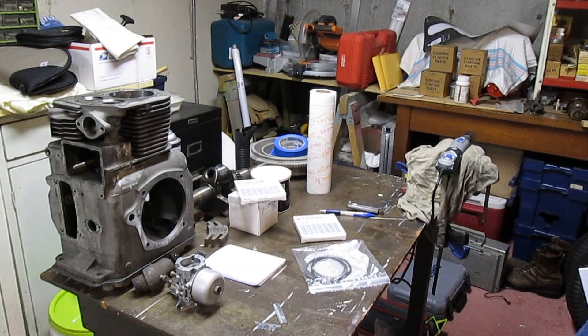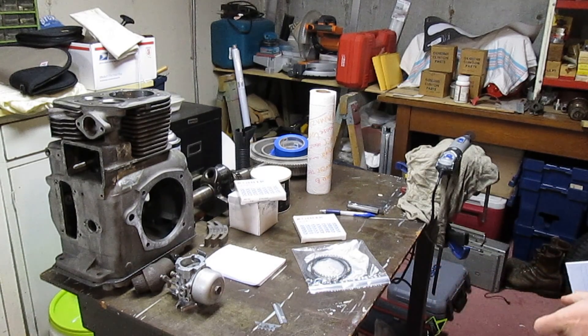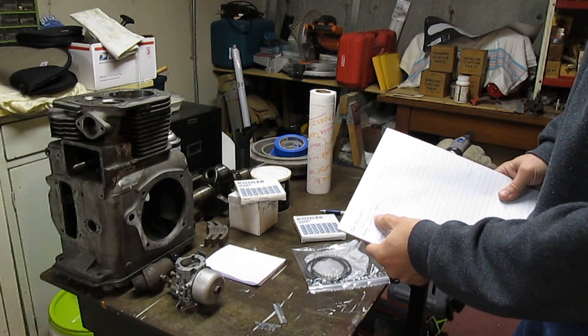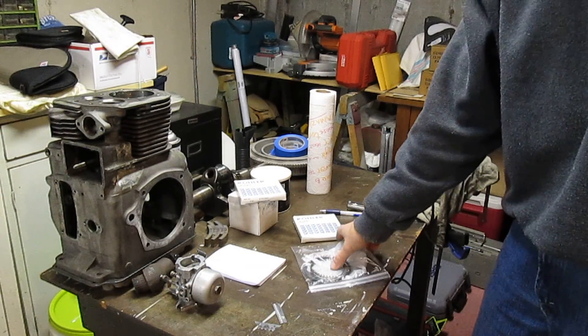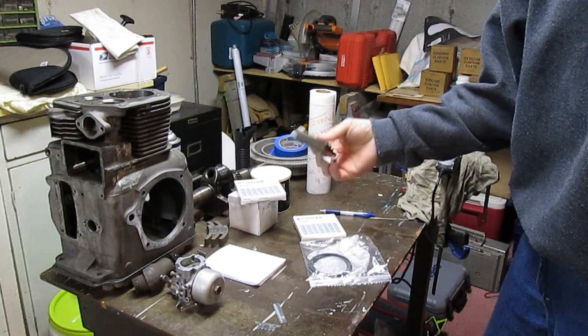Today we're talking about end gap in the rings on the Magnum 10. I have an assortment of rings here because I was trying to figure out what would be the best avenue to get the ring end gap as tight as possible. The Kohler manual says the factory end gap is 10 to 20. So what I did was I took the ring sets and threw them in the bore and did some end gapping with my feeler gauge.